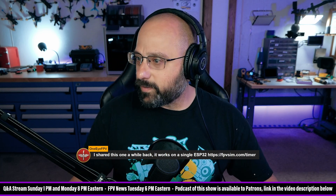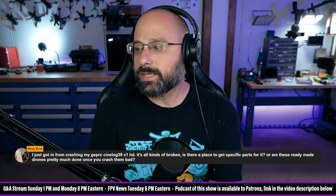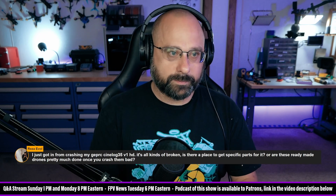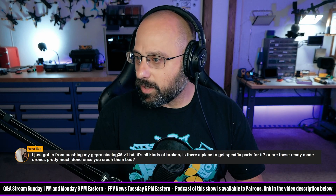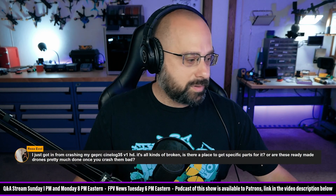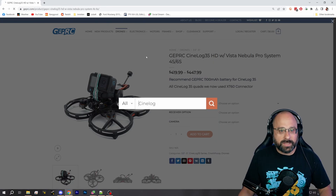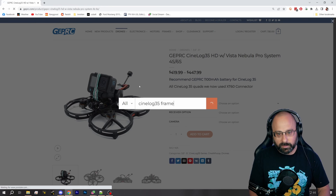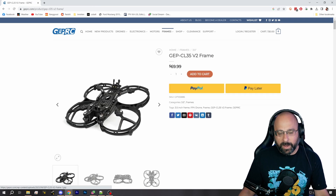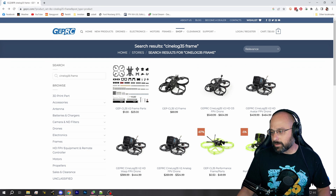Reza Evil — sorry if I've said your name wrong — asks: I just got in from crashing my GEPRC Sinelog 35 V1 HD and it's all kind of broken. Can I get parts for it? Obviously you're not going to buy a whole new bind and fly — that's silly. I think GEPRC should sell all the parts. If you search for Sinelog 35 frame you can buy the frame separately, the flight controller separately, the motor separately. You probably need to go to geprc.com though — they're likely not at your average retailer.